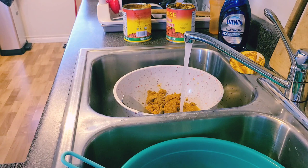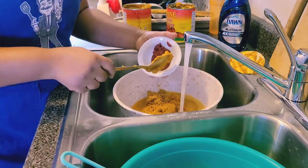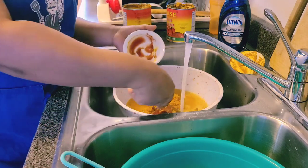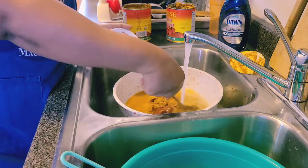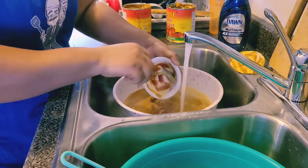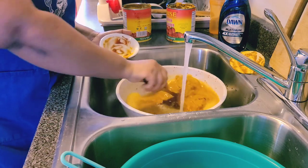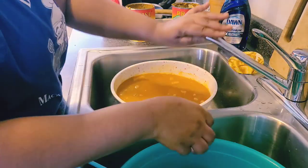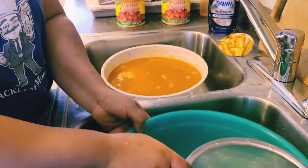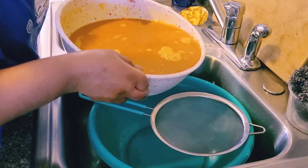I'm adding the tomato paste inside and mixing it with the warm water. I remember back home when we do it from our tribe, we use a hard strainer. I have my other bowl here with a strainer on top, and I'm going to be straining the palm butter into it.